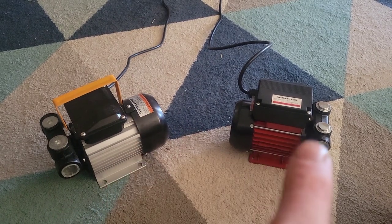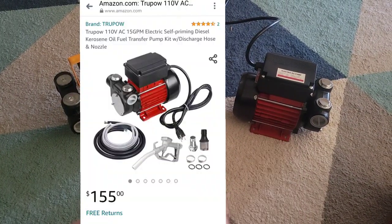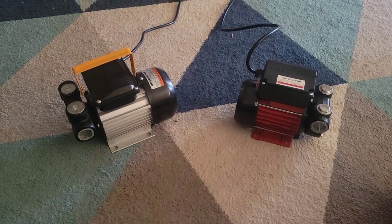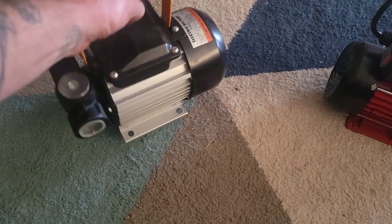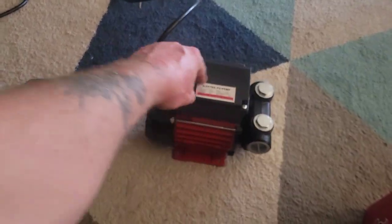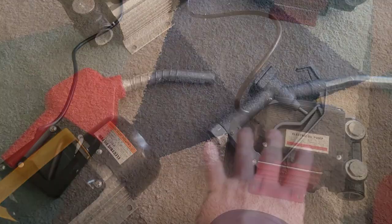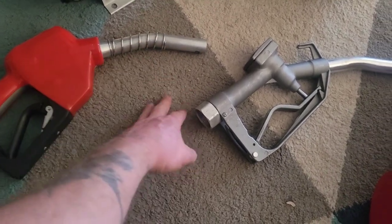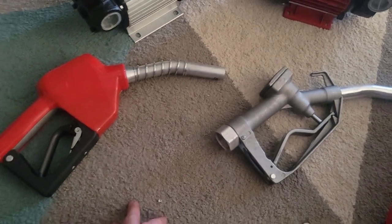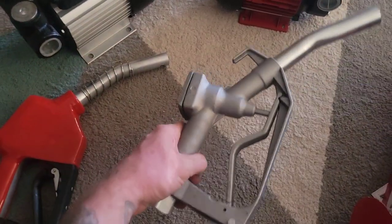They're both 110-volt pumps, they do about 15-16 gallons per minute. I bought them both on Amazon and the prices are very comparable — this one was $155, this one was $159. I'd probably get this one if I was buying again: it's a little heavier, a little beefier. This one is lighter. Also, this cord gives you about 18 more inches than the other one. They both come with a fuel filler, but this one has a spring so it doesn't go in too far and gives it a place to hook on the filler neck. It also comes with a rubber coating — it just feels better in the hand, more significant.